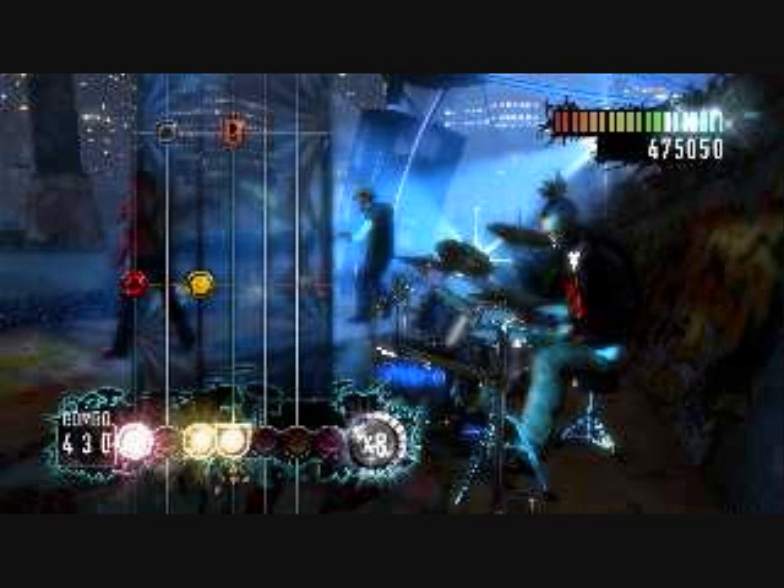The game looks great. The band members look better detailed and more realistic than the other games thus far. You can select a character to play the lead instruments on screen, but cannot customize him or her in any way.